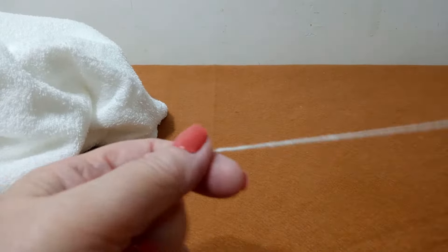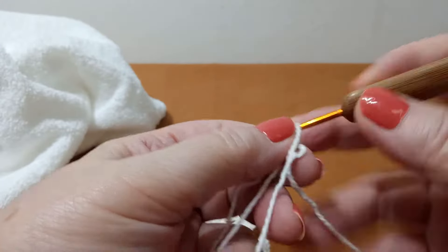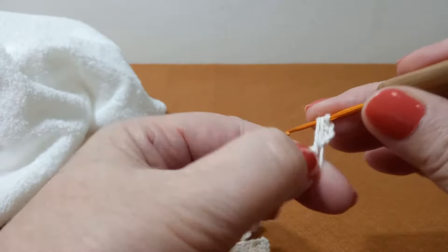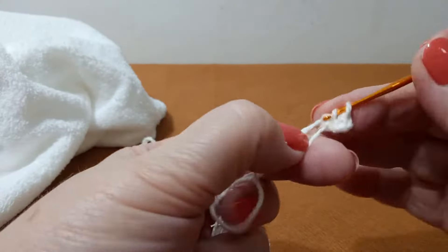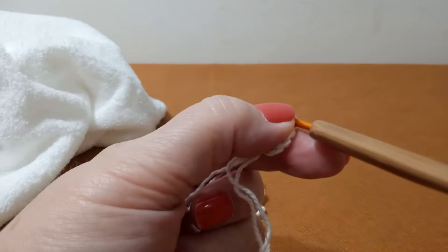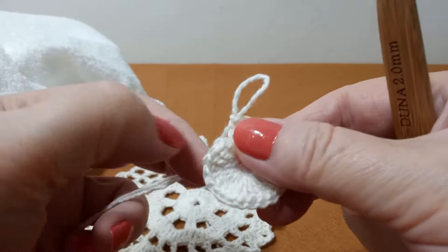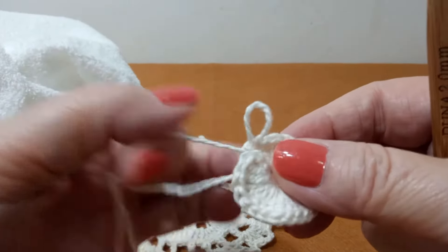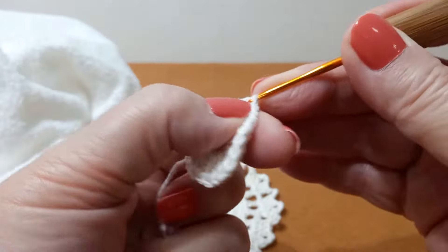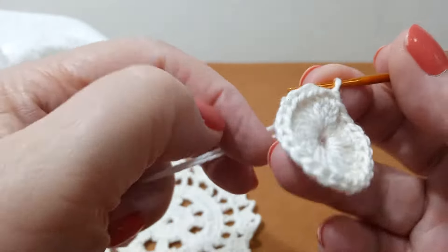Vamos iniciar o miolinho da primeira pétala. Nós vamos no anel mágico colocar 24 pontos altos — a correntinha conta. Coloquei os 24 pontos, vou fechar aqui sem apertar demais. Agora, em cada lugar que a gente for pôr o ponto alto, nós vamos colocar dois. Não é pra fechar junto — é fazer dois pontos mesmo.